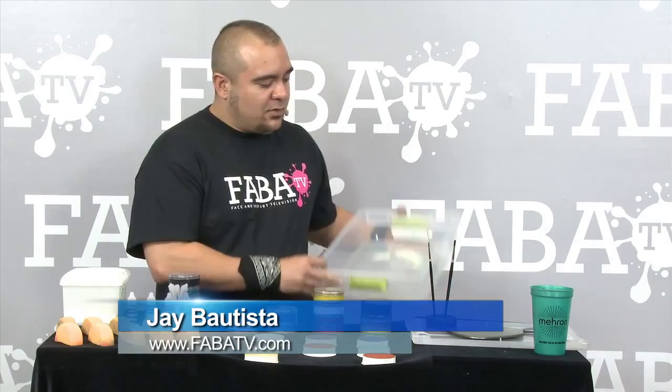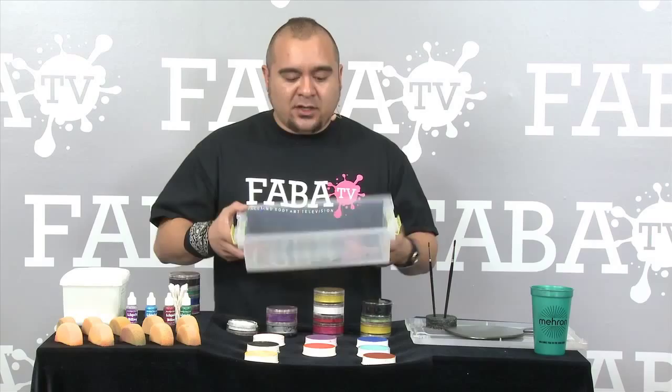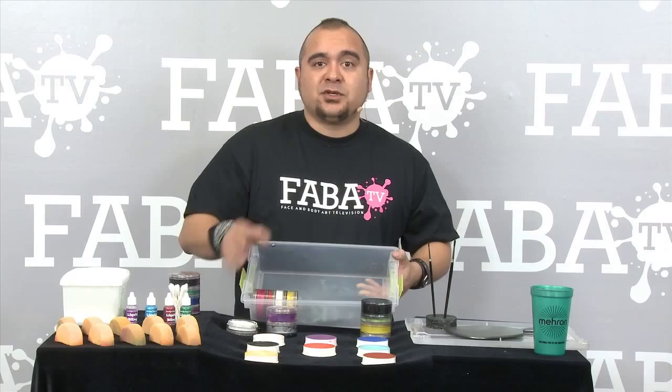Hey, this is Jay Bautista. Here's a tip for you guys that you might like. When I travel, I keep my kit in a little case like this right here. You can get it at any superstore — Walmart, Target. Take the cakes, put them in here like so.